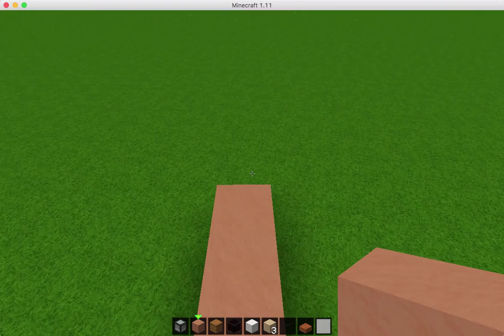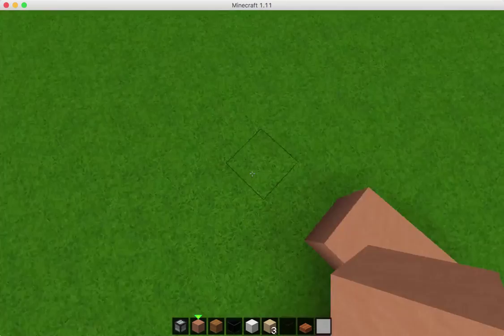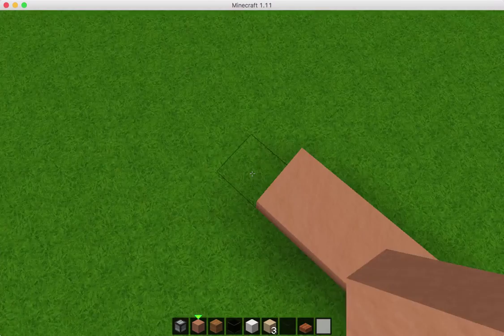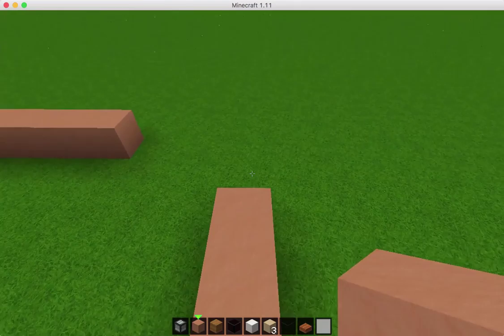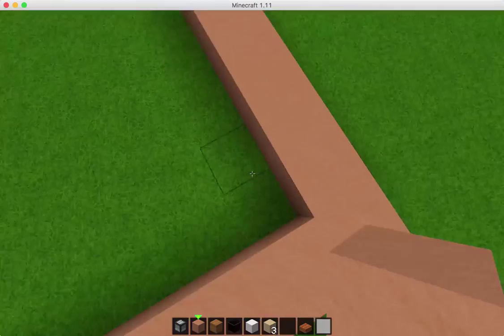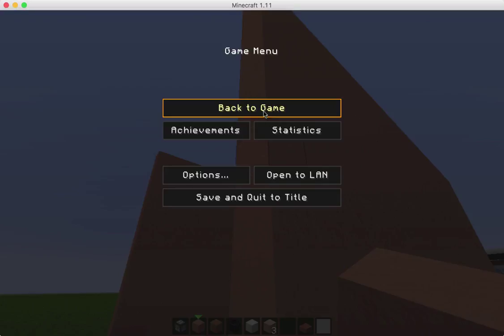And then we'll just go ahead and connect these — looks like I didn't quite do it right, so we'll just go ahead and match up this one like that. Now since these are going to be condos, they're going to have matching walls on the sides. So I'm just going to go ahead and raise the sides all the way to the top and we'll be right back. Okay, so I'm back, and I went ahead and filled in those walls on both sides.